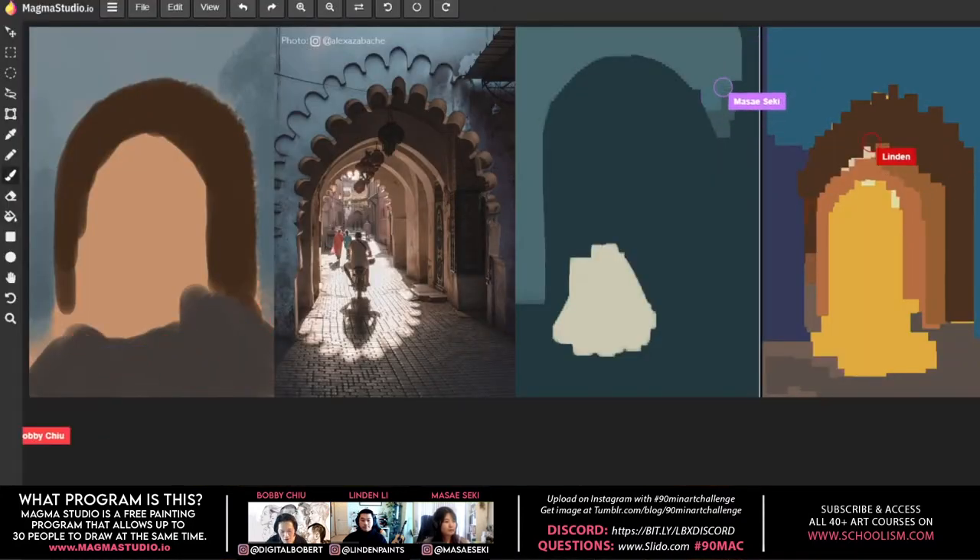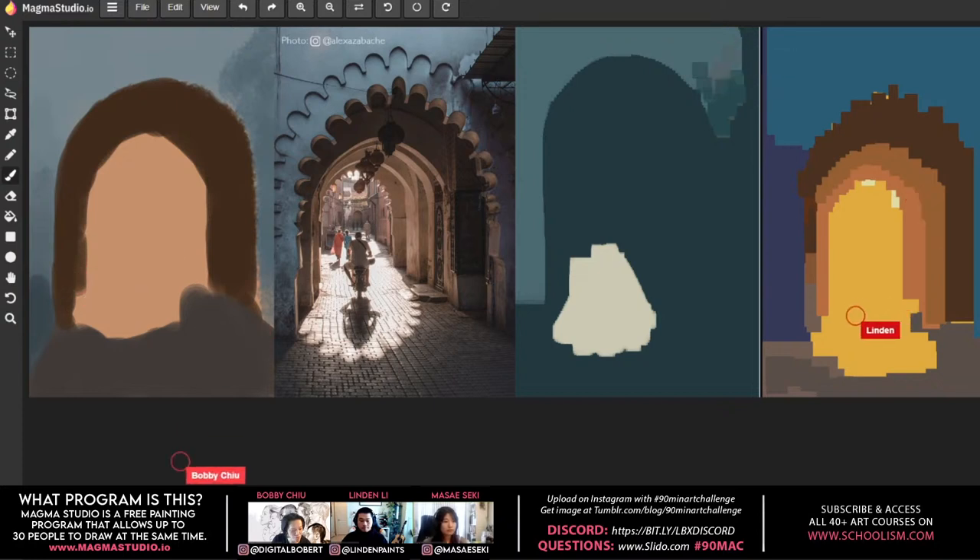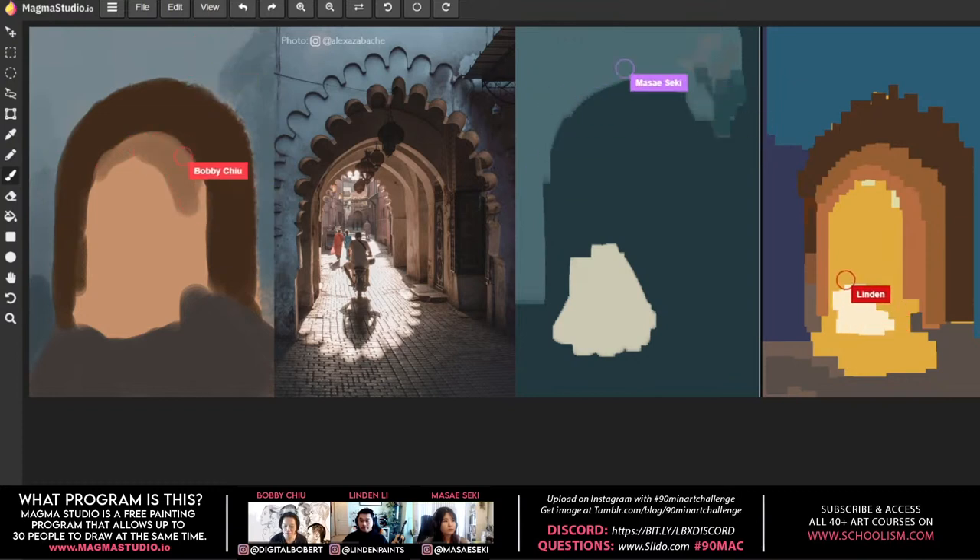They're all painting together at the exact same time using Magma Studio — a free, web-based painting app. No installation needed; use Google Chrome as it's optimized for that. You can also buy into a pro account for extra features. This is Lyndon's first time using Magma.